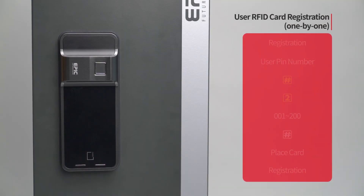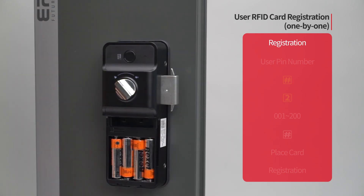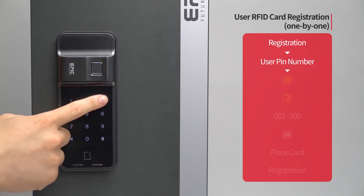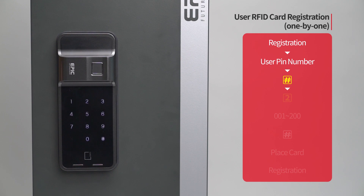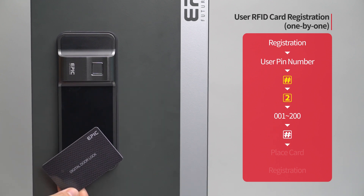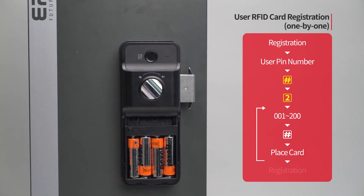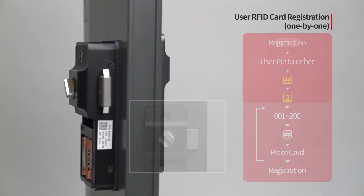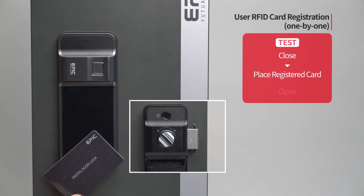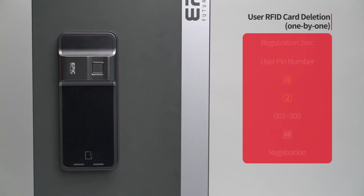User RFID card registration — one by one: Press the registration button. Enter the user PIN number followed by the pound button. Press the two button. Enter the card placement number from 001 to 200 on the number pad, followed by the pound button. Place the card to be registered on the card reader. The registered card placement number will be displayed. When registration of all cards is done, press the registration button to complete the process. While the door is closed, place the registered card on the card reader and the door will open.